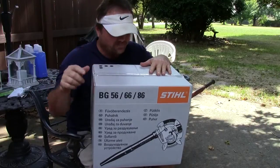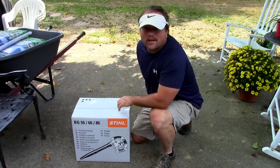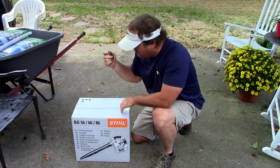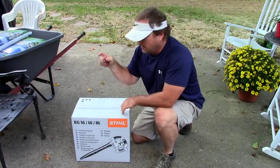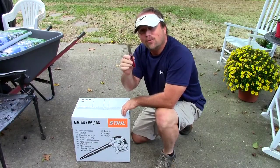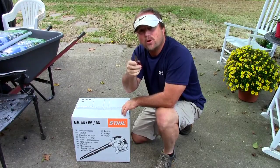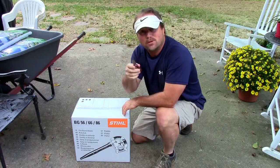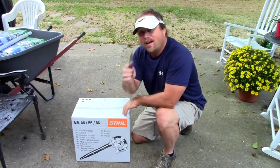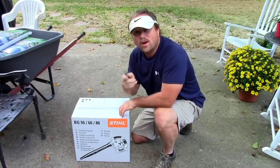Doing it for all of you. Let's open this thing and see what we got. First thing you got to do is whip out your pocket knife to open it up. If you're a man and you don't carry a pocket knife, that's pathetic. Go get a pocket knife today if you don't have one and start carrying it.